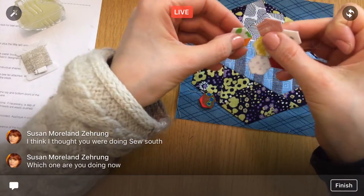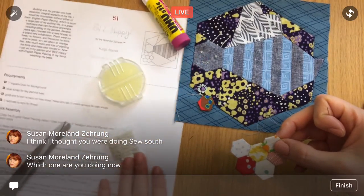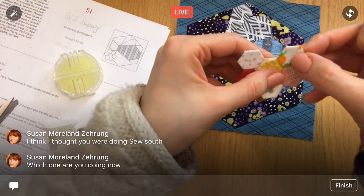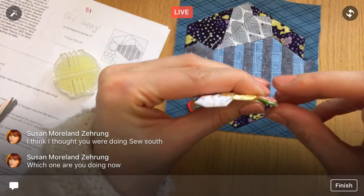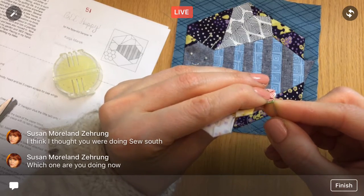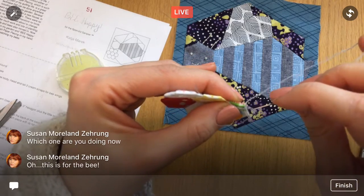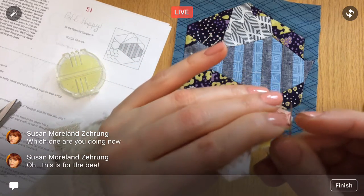Two more and we're getting close! This is block 51 — 'Be Happy' by Katya Mark — the bumblebee one. It looks like my Inchy Hexagon Club because we had to make one of these hexi flowers for that too. But this one is for the little bee — he gets one tucked right up here. Yes, this is still for the bee; the bee isn't finished yet, this is part of the bee.